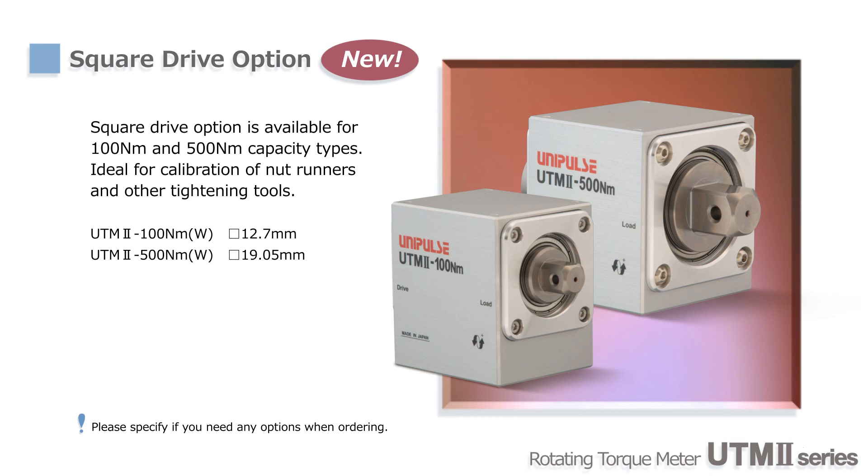The square drive option has been added to the UTM-2 product line. This type can be connected to nut runners directly without couplings. With the contact force feature, high overload protection, and fast response time, it is ideal for calibration and regular maintenance of nut runners.